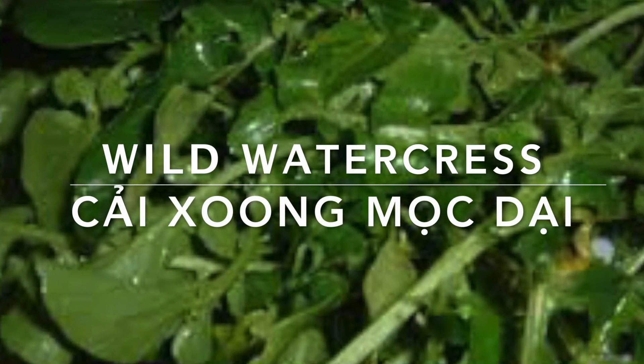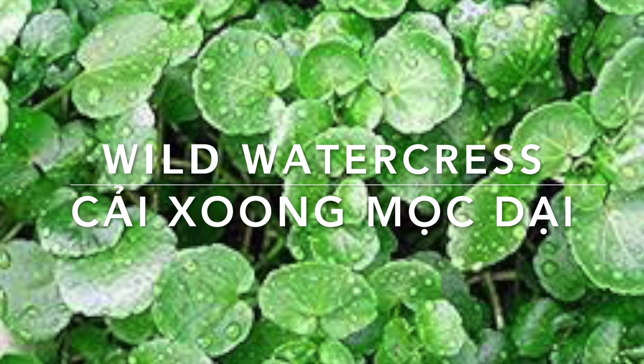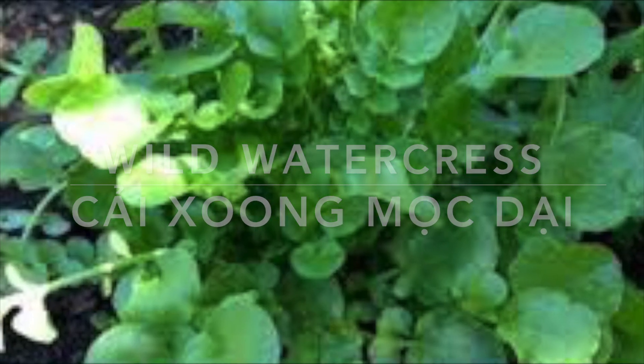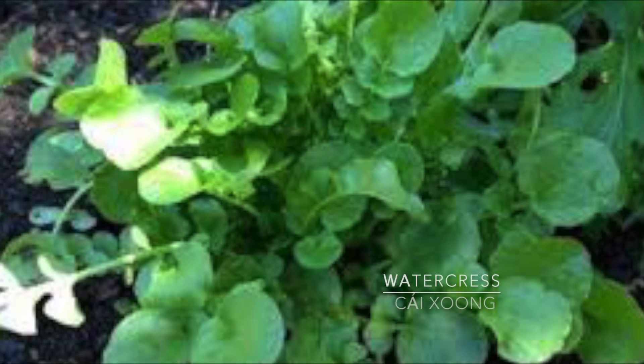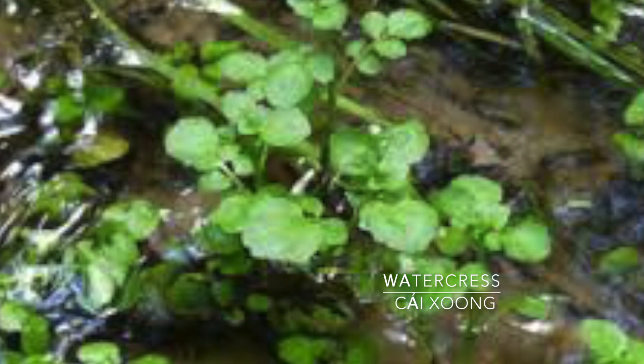Today I will go with my friend to collect some water grass in the forest. This lovely green vegetable grows mainly in the winter and you can find them easily near the stream or river in the forest.